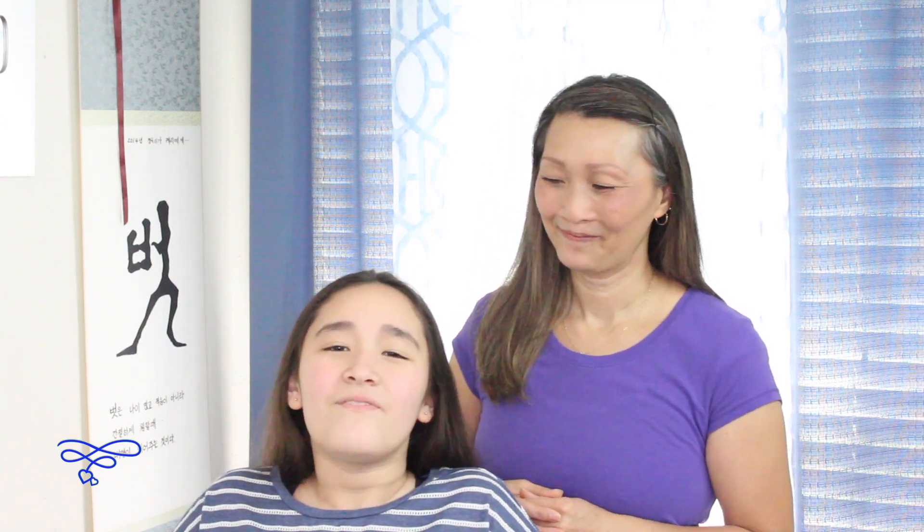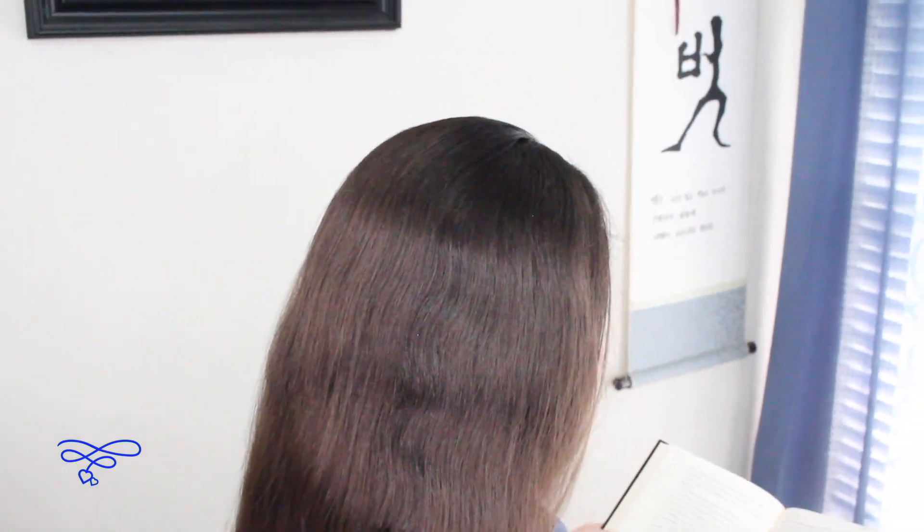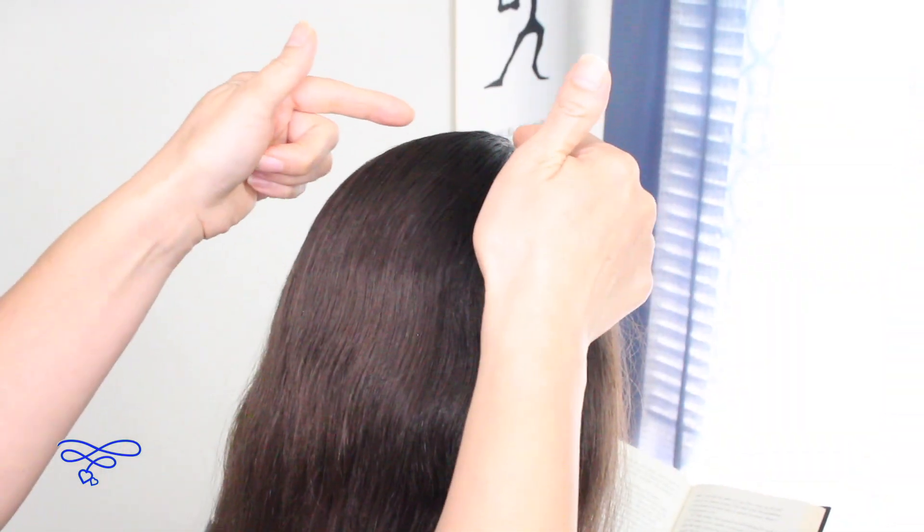Today we're going to be showing you guys how to do an infinity accent braid, so let's get started. Anything I use in this tutorial I'll leave a link in the description box below.